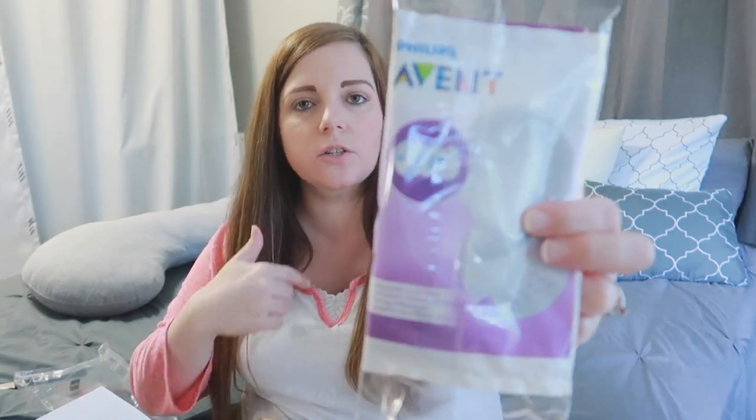Then we have the Philips Avent disposable breast pads — there's two of them in there, so just basically a trial size to try it out and see how you like it. I also registered for the reusable fabric ones you can wash, but it is probably nice to have some disposable ones on hand for when you're out and about.